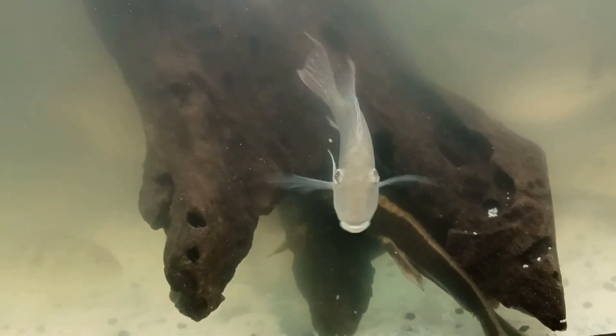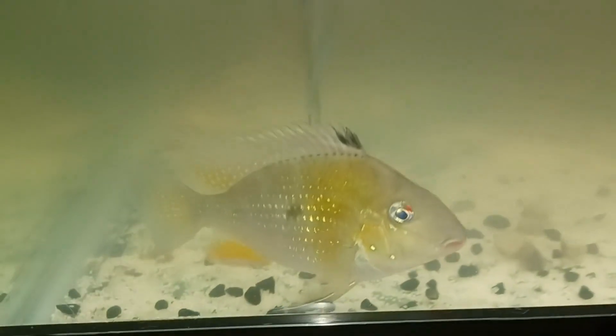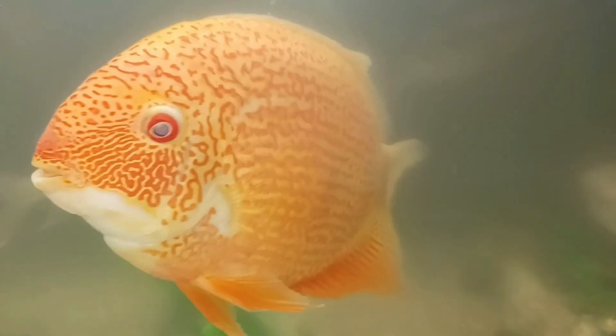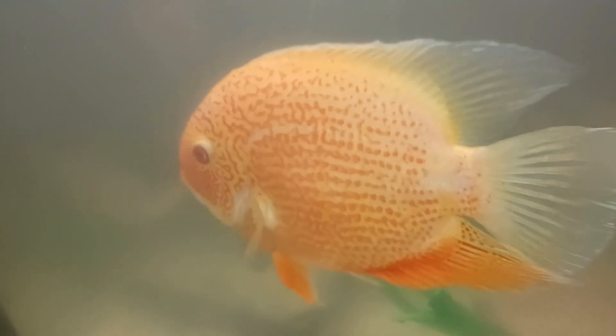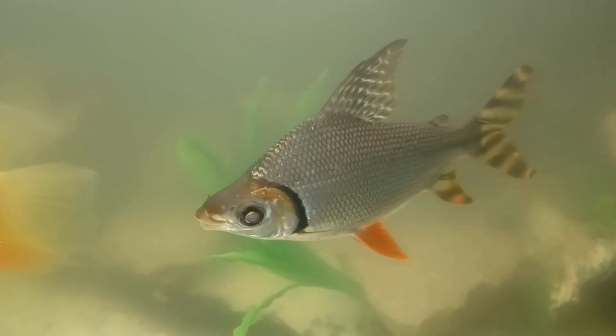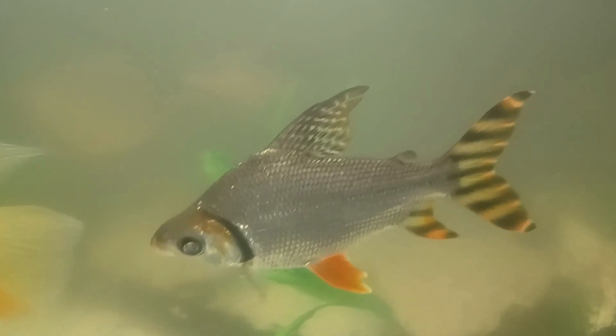Very cool, nice gold color on my thread fin cichlids. The super red severum looks amazing — I love the color on the super red severum. Look how big my flat tail prussian lotus is getting. Two more of the thread fin cichlids looking amazing.